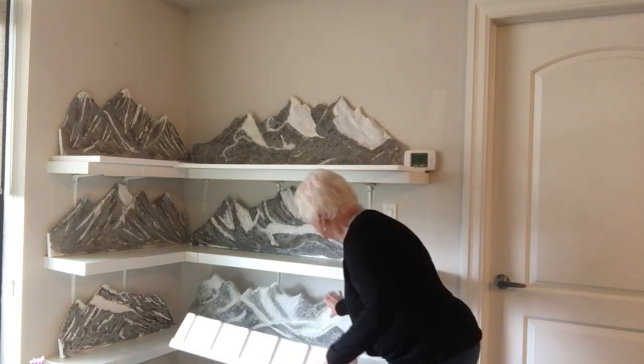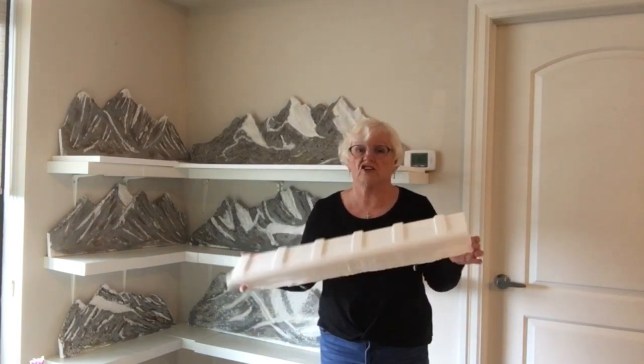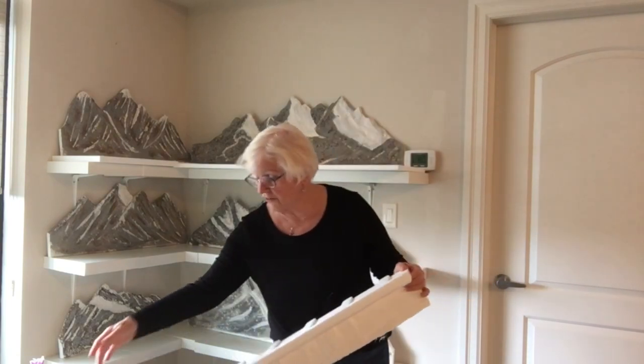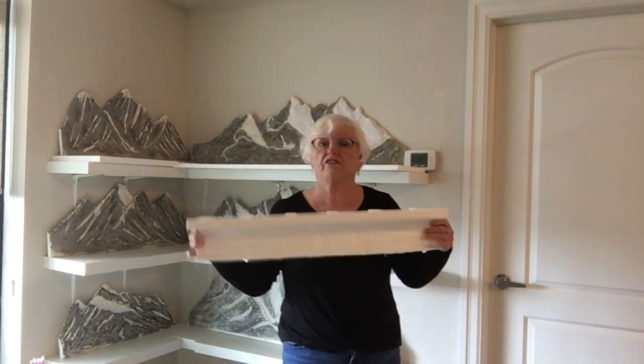Well today I have this piece of styrofoam that I salvaged from a package - a large package. My neighbor ordered a new television and I cleaned the packing styrofoam from the television that it came in, and this is a very solid piece of styrofoam but very light.